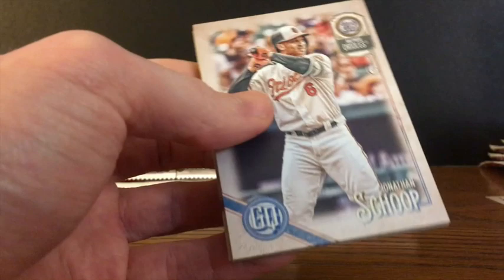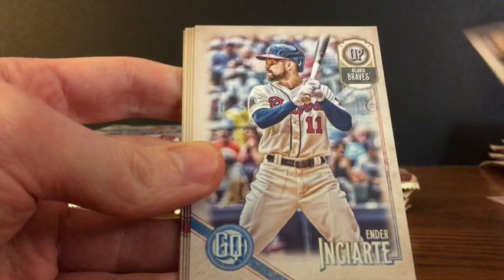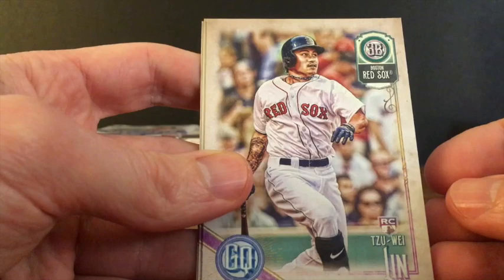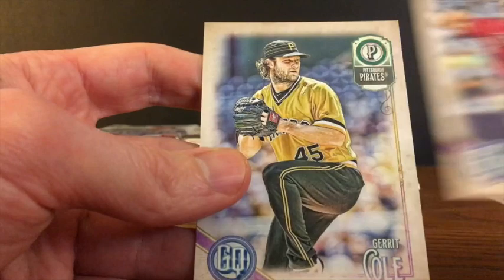On to the next pack. We've got Jonathan Schoop, Corey Seager, Ender Inciarte, Carson Fulmer of the White Sox, Mitch Haniger, Zhu Wei Lin, David Peralta, and Garrett Cole.